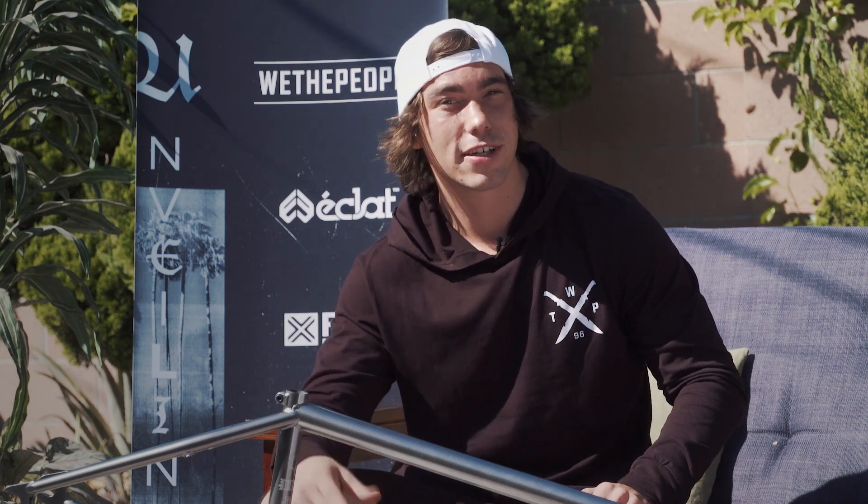This is Dylan Lloyd and I'm here at the Manifesto House in California for the next week and I'm going to give you a rundown on my 2018 Buck frame. So, let's go.